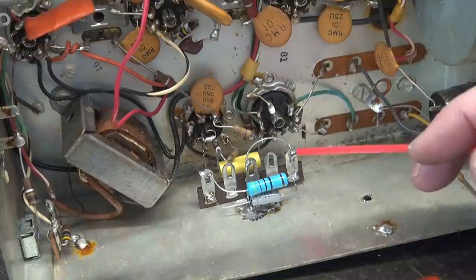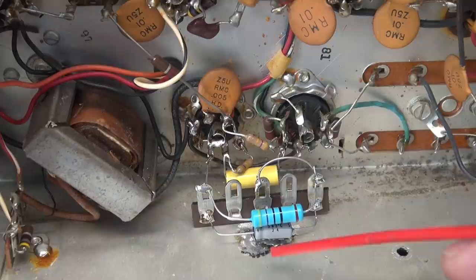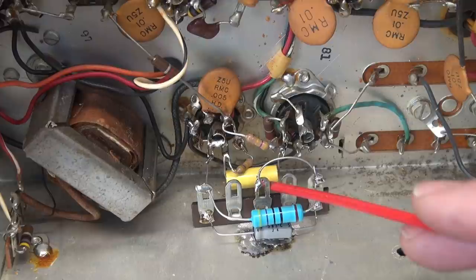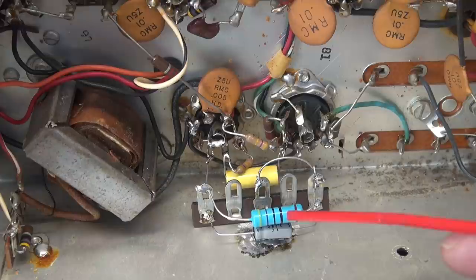Here's a nice close-up of the new audio circuit. I'm going to post a before and after schematic so you can see how easy this is to perform. You remove that Z1 complicated mess and simply install two new resistors and a 0.02 microfarad cap that couples the preamp to the audio output tube. You update the cathode resistor from 430 ohm to 470 ohm, and the rest of the supporting circuitry stays the same.